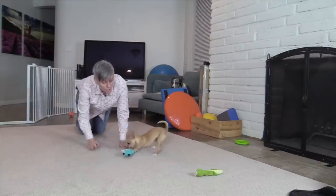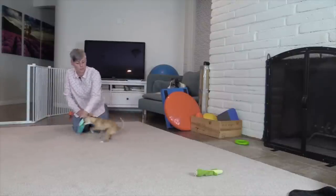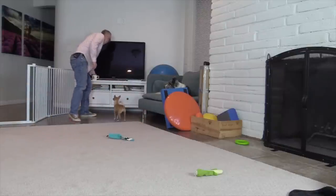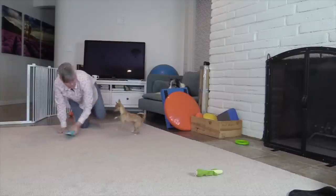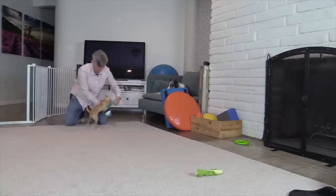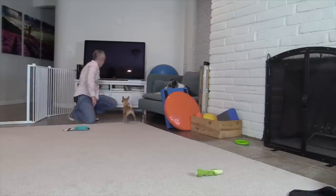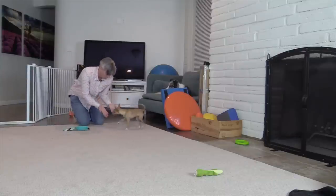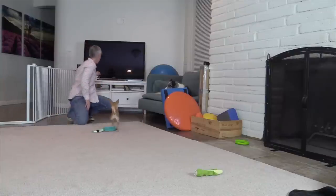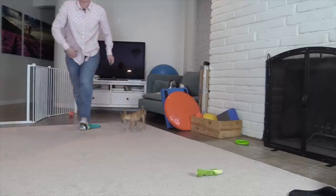I'm going to move closer to where the treats are kept and see if I can get her back interested in tugging on the toy. Now even closer! Show her I have nothing and then make the toy come alive again.